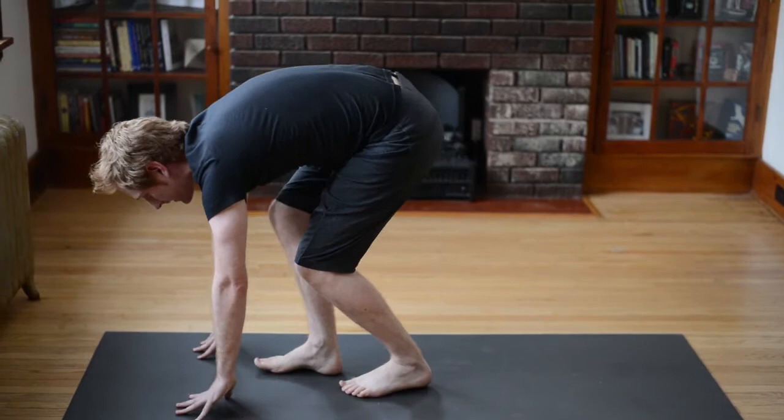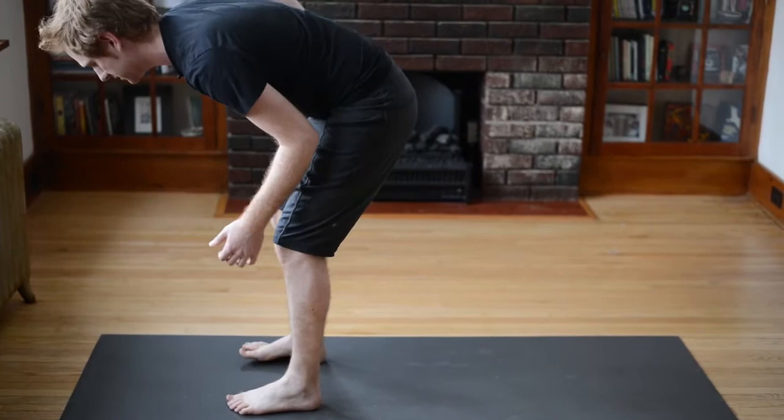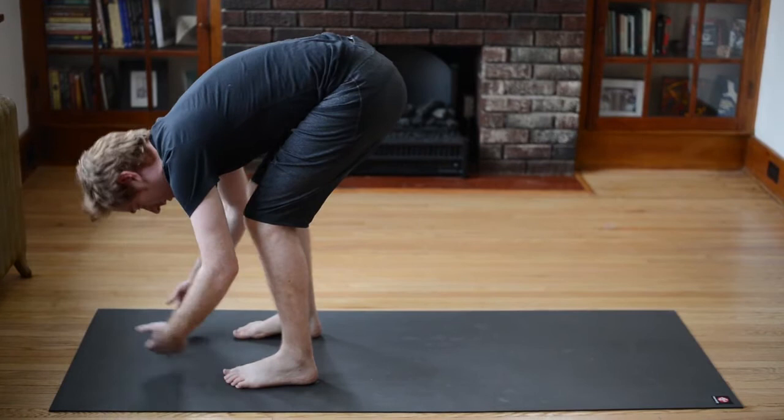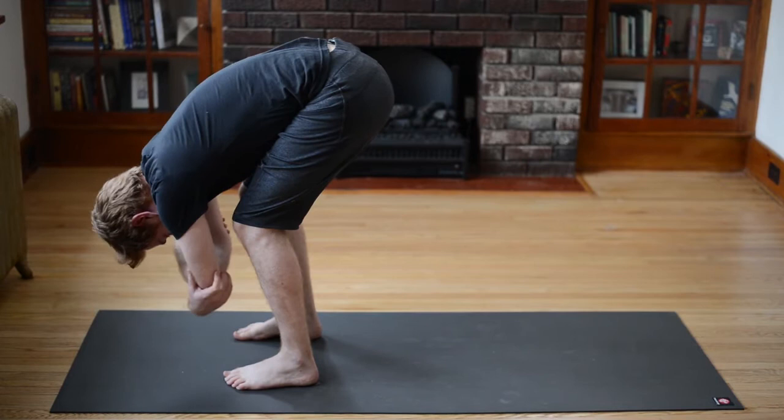And then really slowly start walking your feet up towards the top of your mat. When you get there, step your feet hip distance apart — you're going to hang out in ragdoll pose. Just bend the knees, let your belly drape over the thighs, let your head drop. You might want to grab for opposite elbows with your hands. Just let your head drop and let your whole body sway left and right — we're literally hanging out here at this yoga class.